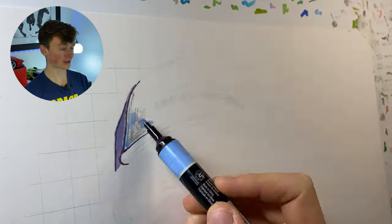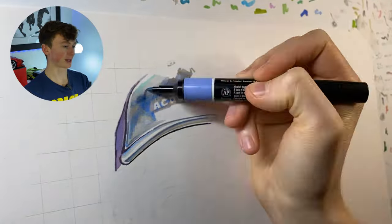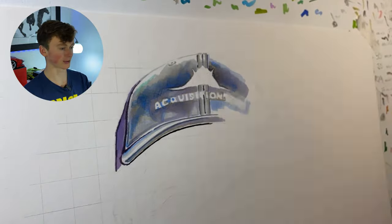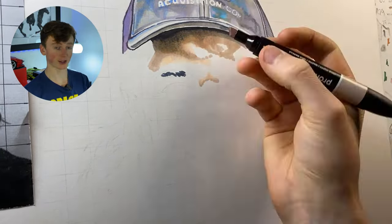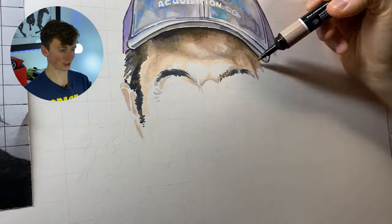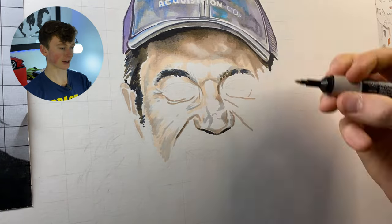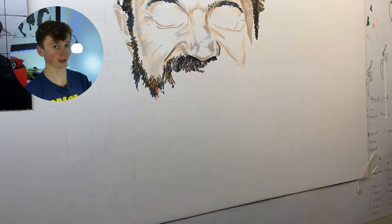Now moving on to the alcohol markers — I'm using a variety of Ohuhu markers as well as some Pro Markers. The main colors for the cap are warm grays, some darker blues, and some lighter lilac-y colors. I'm just jotting in a base layer here, so it's rough — nothing too crisp yet, because I can cover that with the colored pencils later. Coming down to the skin color, I'm using some lighter browns, lighter yellows in the highlights, and obviously darker blacks and browns in the shadows. I'm missing out his eyes for now because the markers are quite big, and if you mess up the eyes you really mess up the entire piece.